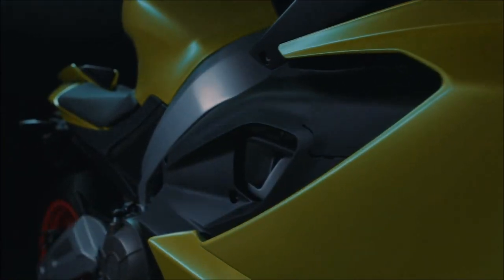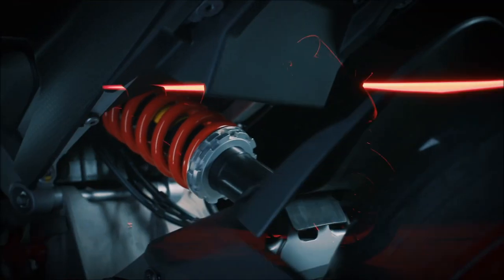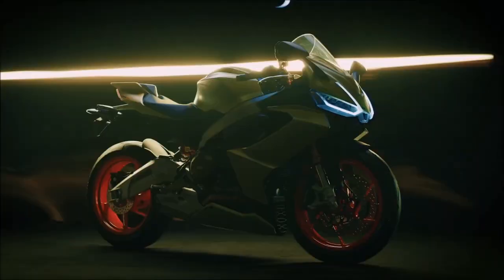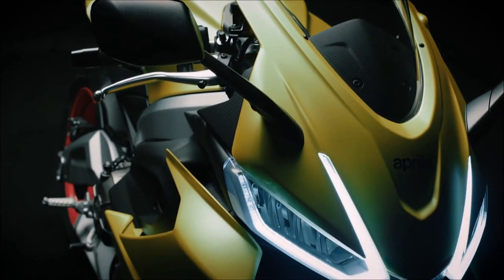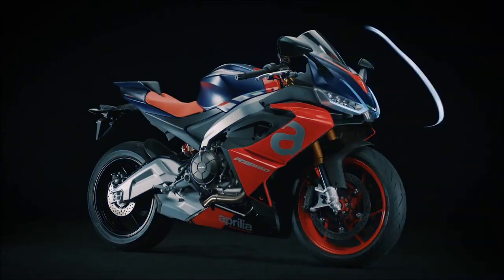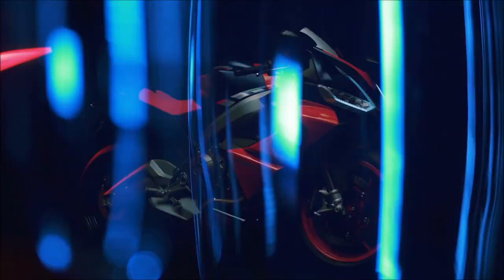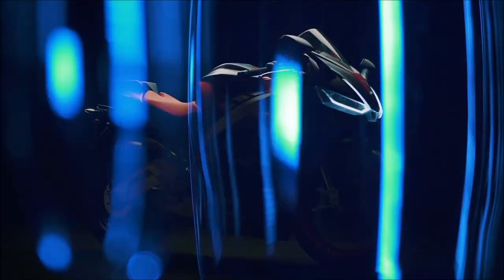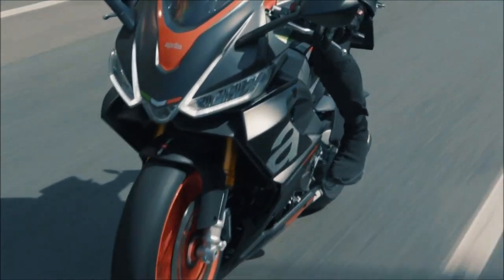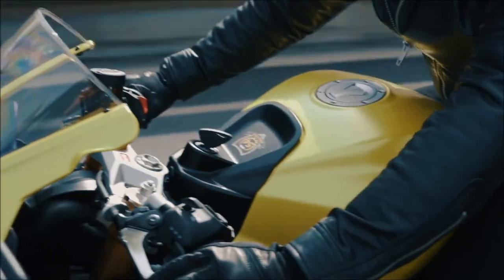We've been hearing about the Aprilia RS 660 ever since the Italian firm unveiled its mid-range sport bike at Eicma in 2019. At the time, the model was set to launch in early 2020, a launch that obviously didn't happen due to COVID-19, which caused substantial supply chain and production delays and forced organizers worldwide to cancel and reschedule their gatherings. Almost six months after the initial launch date, the new Aprilia finally made its debut in California.